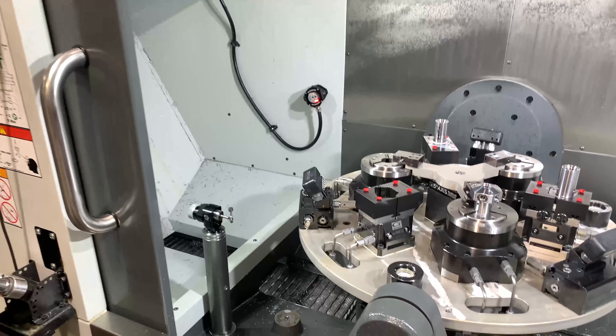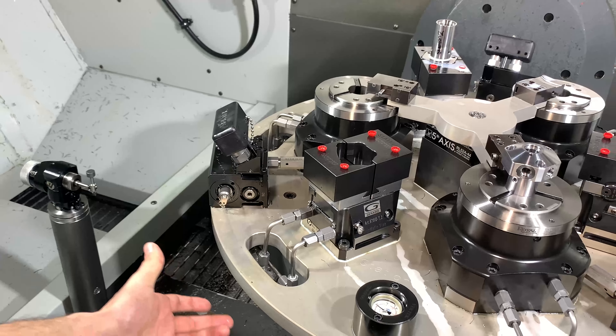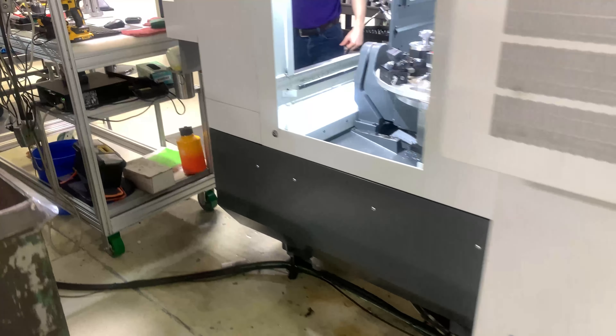We have our host fifth axis. As you can see, we've got our pallet decoupler. The plumbing goes underneath the table here. This is where the pump is located. As you can see, the hose goes all over there underneath.